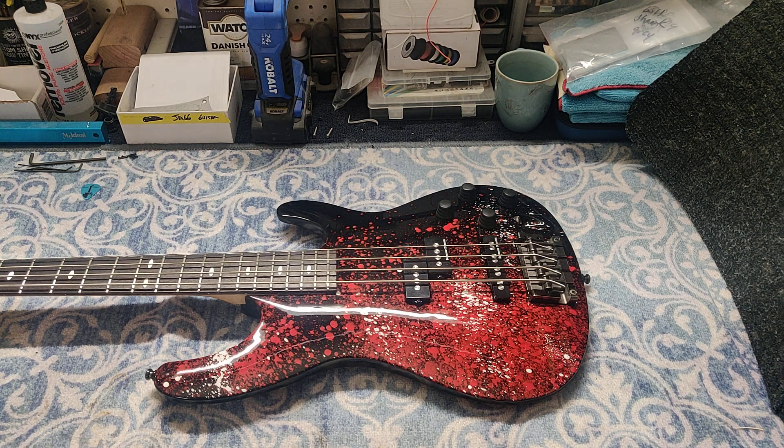It came out pretty damn nice and plays really good. It's light as a feather and plays nicely for what it is. My client digs it, and that's the most important part right there.